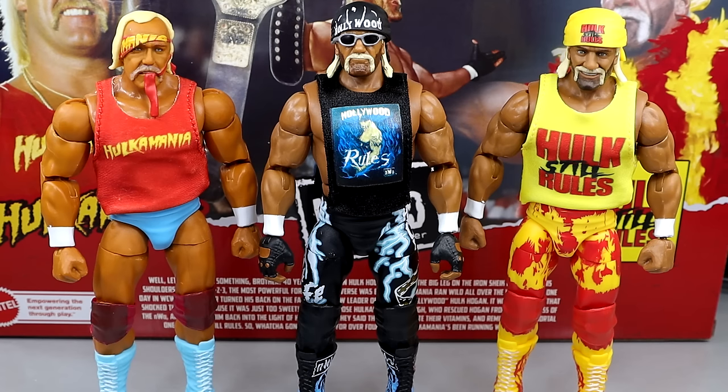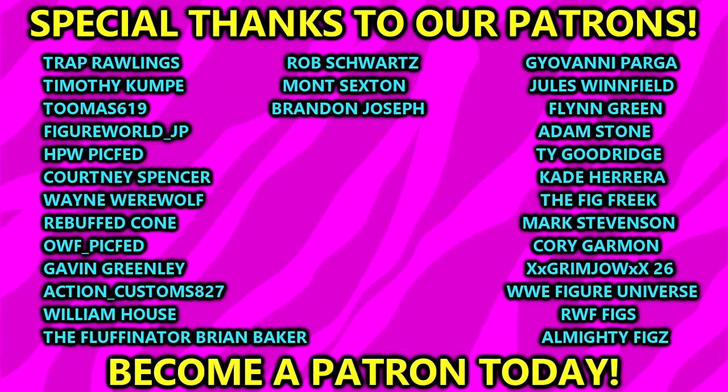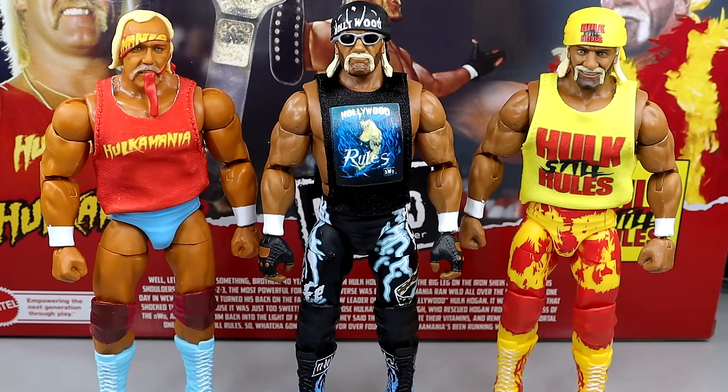This is hitting Target stores — I would go check right now if you really want this set. That's pretty much going to wrap it up for this Hulk Hogan Elite 3-Pack review. Thank you guys so very much for watching. I'd love to know your thoughts — what do you think of the new torso, what do you think of the different things? Let me know down in the comment section below. Huge shout-out to our Patreon members of the MDT YouTube channel — I always appreciate those fellas. Subscribe to the channel, follow me on Instagram, Twitter, and TikTok at MyDamnToys. I'll see you guys in the next video — have a blessed one.